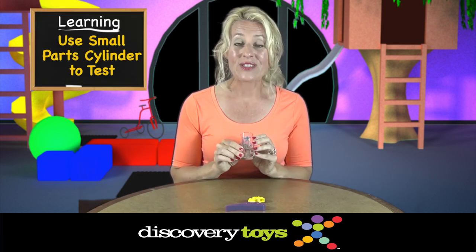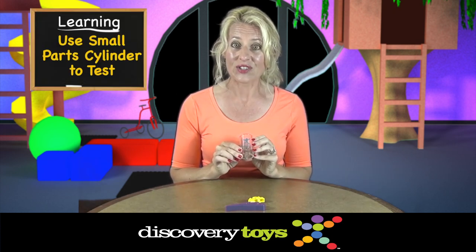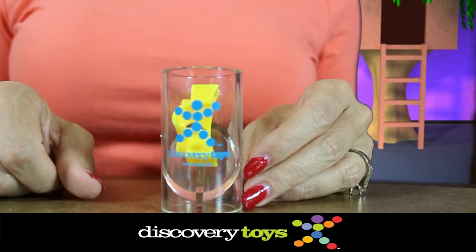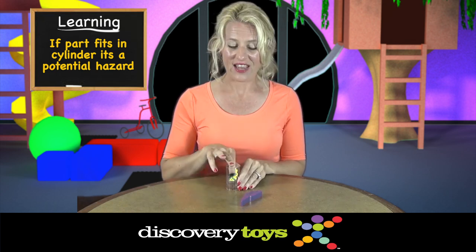That's why I use the Discovery Toys small parts cylinder to determine if parts are safe or not. Just drop a part in the cylinder. If it doesn't protrude out and it fits in the cylinder, it's a potential hazard for children under three years of age.